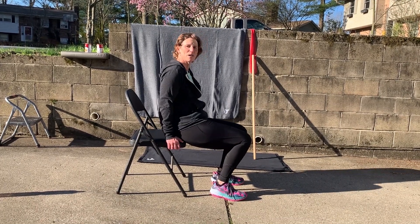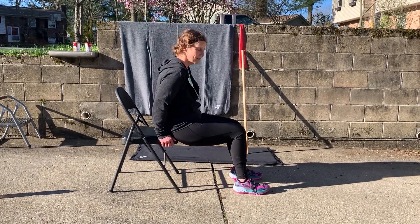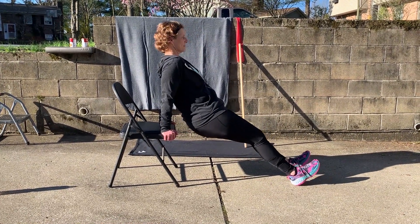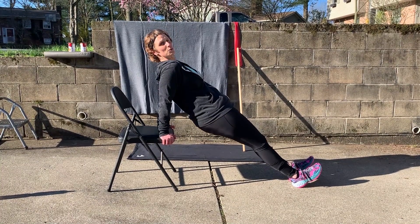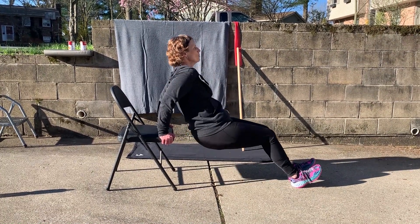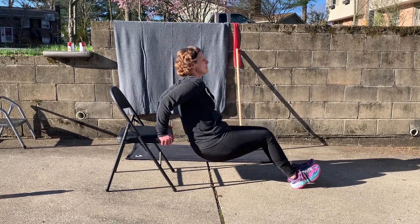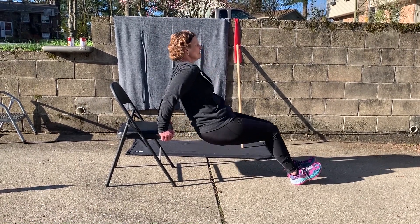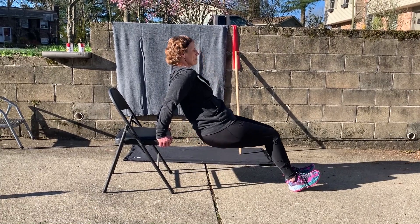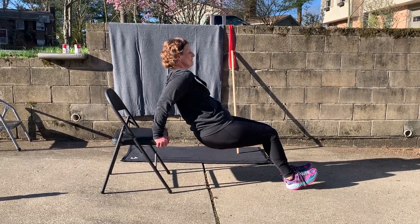The actual tricep dip from the New York Times routine: have a stable object, extend your legs or leave them in a bent position, come off that stable object with everything in line. Squeeze those glutes to engage your core and dip down. 1, 2, 3, 4, 5, 6, 7, 8, 9, 10.